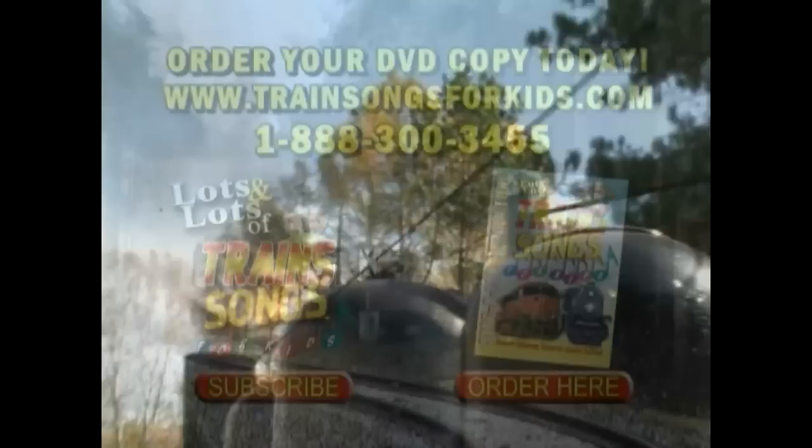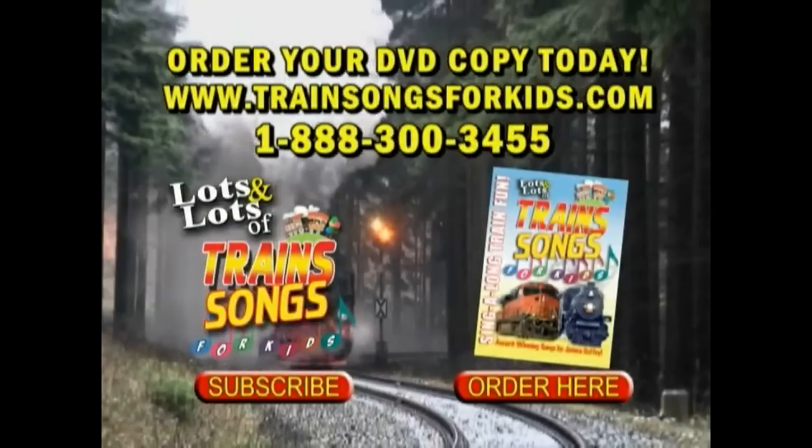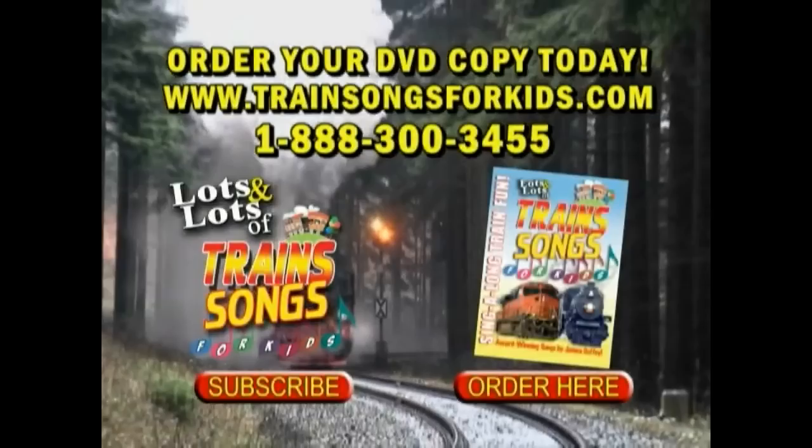This video clip, along with 21 others, is available in our 60-minute DVD, Lots and Lots of Train Songs for Kids. For more information, or to order your own copy of the DVD, call our toll-free number, visit our website, or just click on the button below.